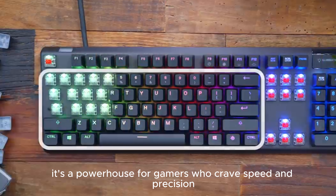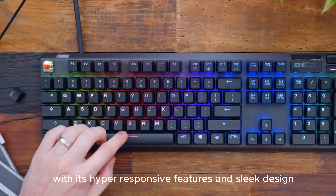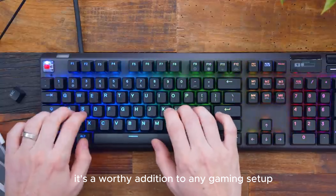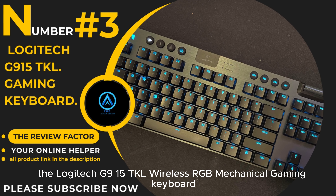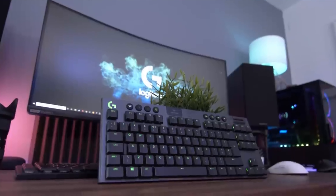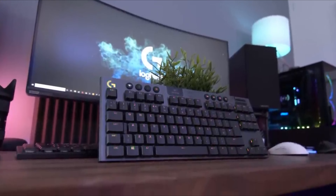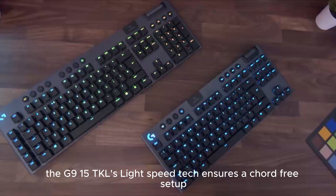The OLED Smart Display is more than just a pretty face — get real-time game stats, messages, and more without missing a beat. Plus, the clickable metal roller adds a touch of class. The SteelSeries Apex Pro is not just a keyboard; it's a powerhouse for gamers who crave speed and precision. With its hyper-responsive features and sleek design, it's a worthy addition to any gaming setup. Game on!